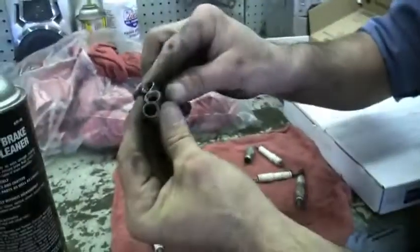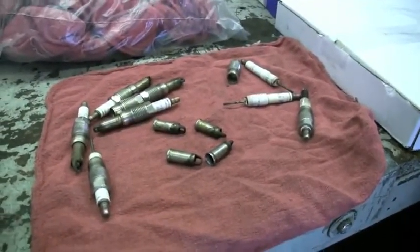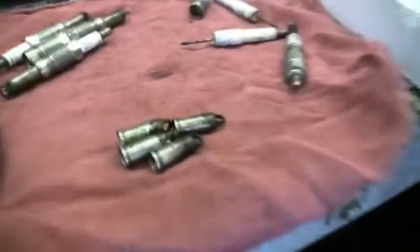These are the four they extracted, and look at the threads inside of them. There's your miracle — there's 750 bucks sitting on the table, to get these out right there.